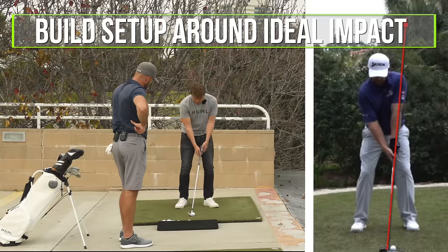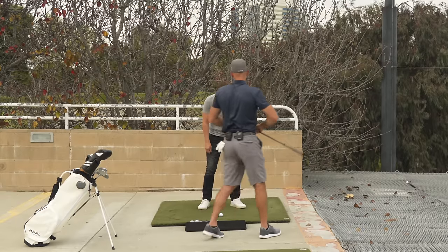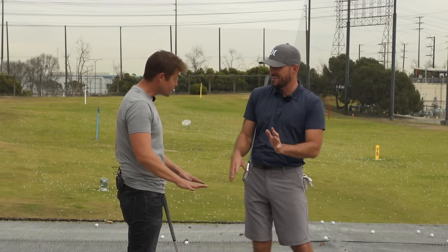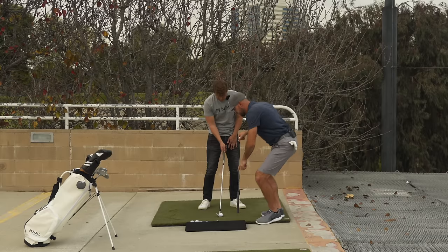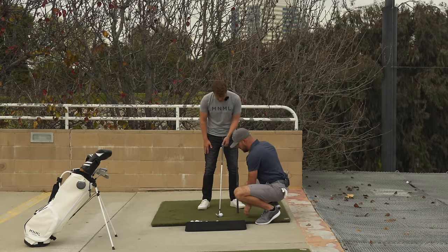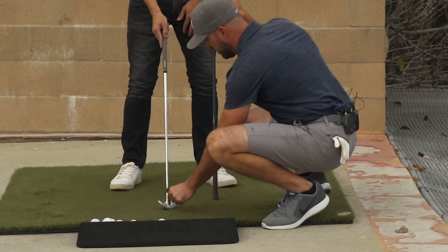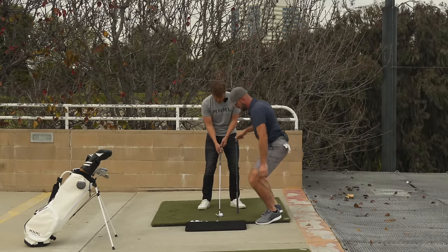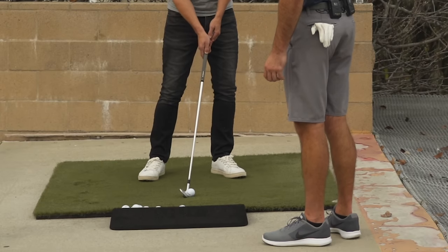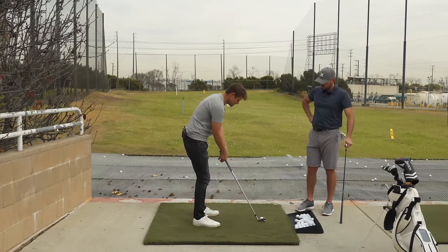I want to lean the club into position so it could touch the third or fourth groove — that's ideal impact. So I'm just going to build my setup around ideal impact, which means the handle is going to be a little more forward than we might see in a traditional setup. I really like that tagline of setting up for a good impact and compression position, and just leaving it there — don't screw it up. If you just slide that handle forward until the club is in position to touch the third or fourth groove, you know you're at sweet spot impact, then just build your setup around that position.